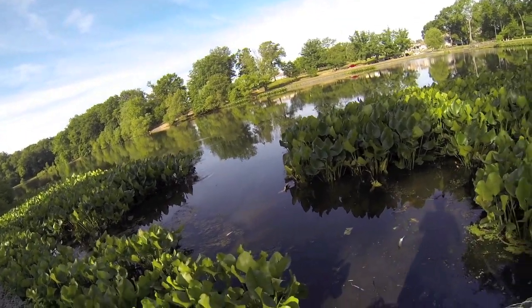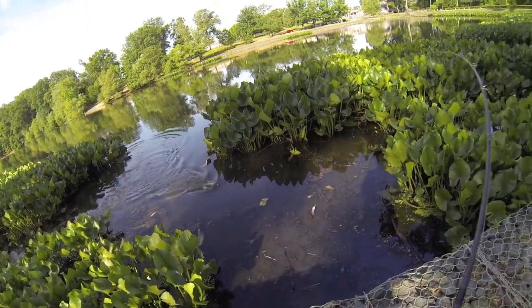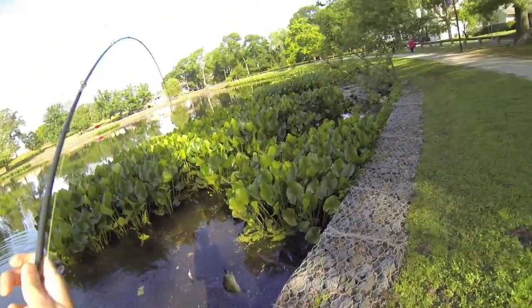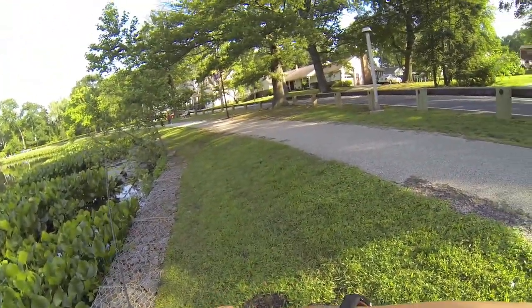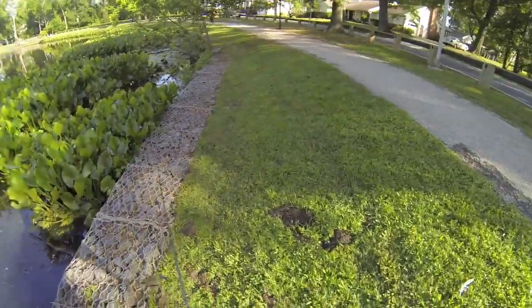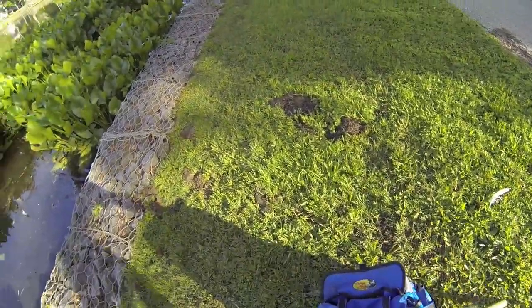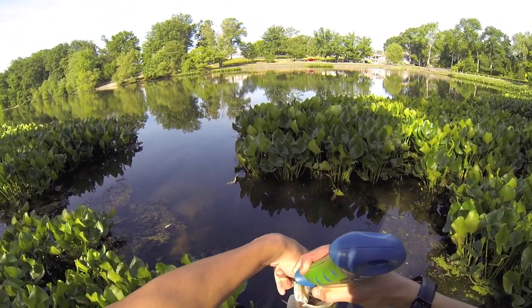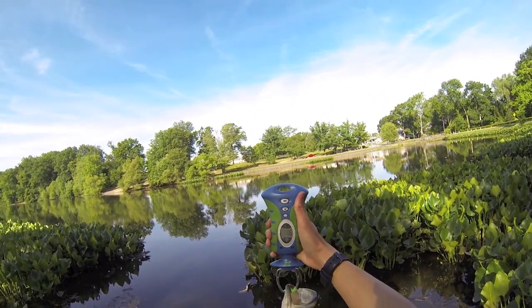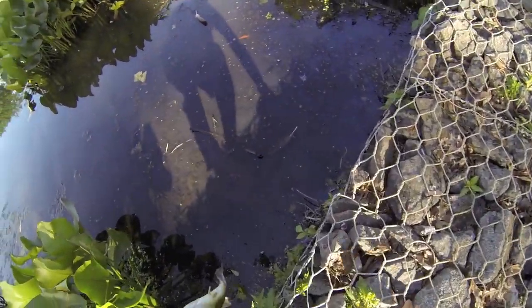Fish on — there we go, nice one too! Alright, that's a two and a half pounder. I've been punching this trigger crawl in these pads right here. On this fish I just swam it right along the edge and this fish smoked it. Two pounds... a little smaller than I thought, two pounds one ounce — it's a little skinny.